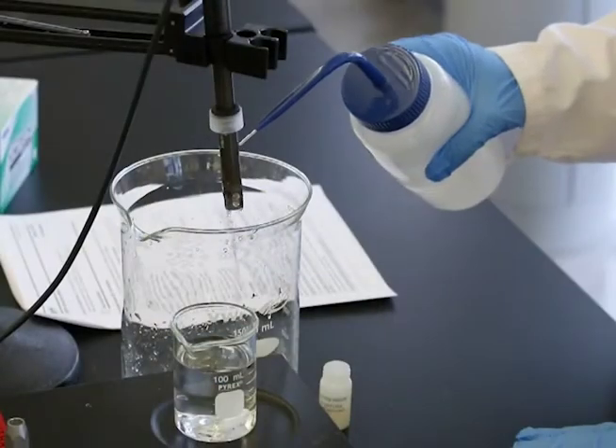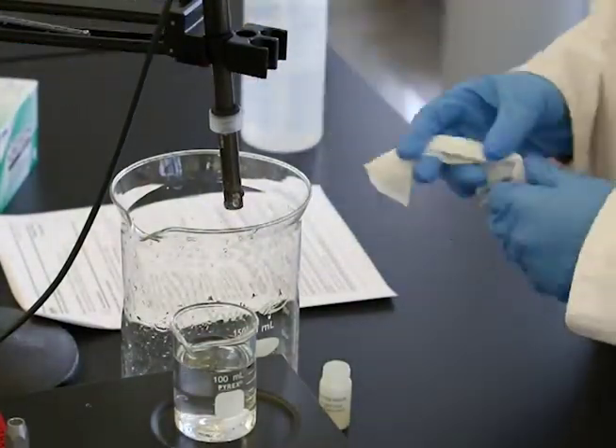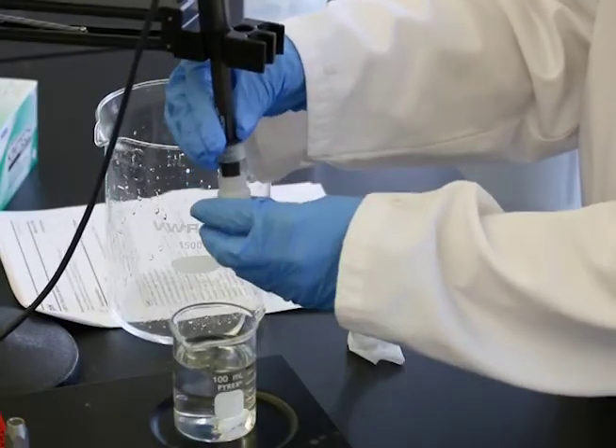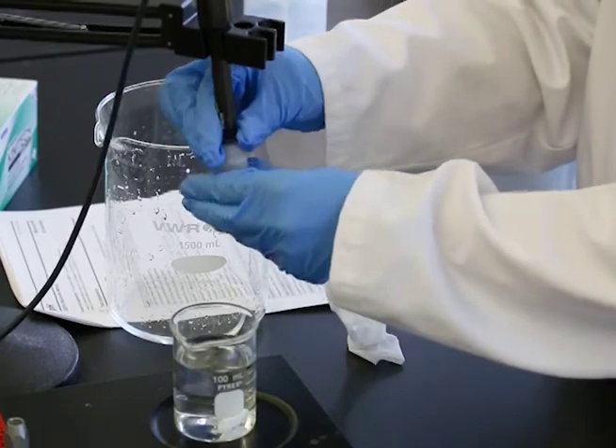Record the values for pH and temperature. Rinse the probe, dry it, and place it back in the storage solution when measurements are complete.